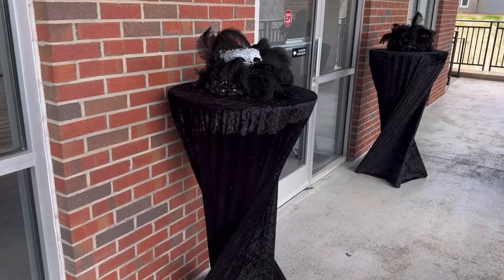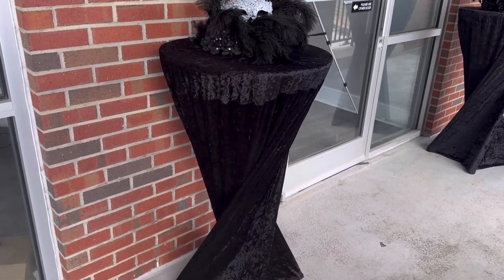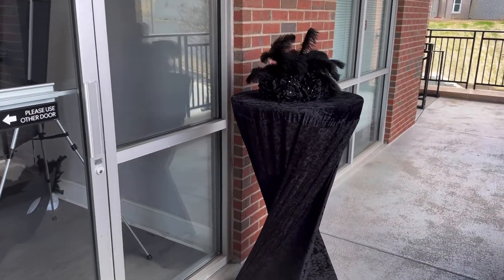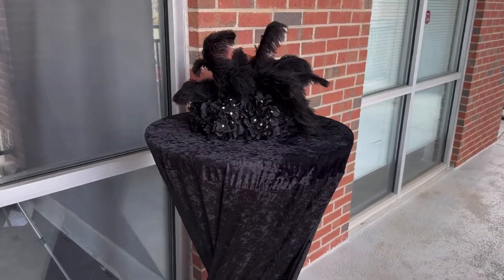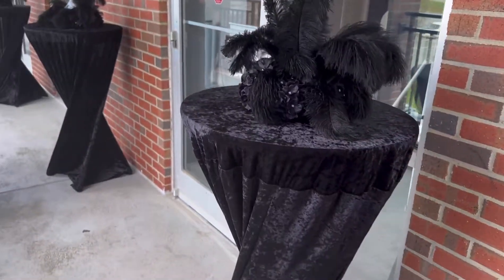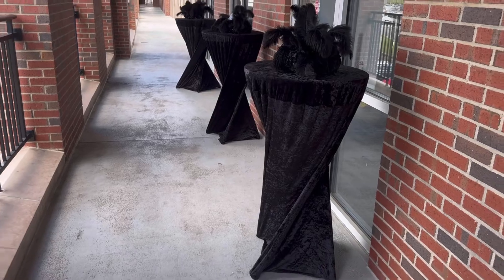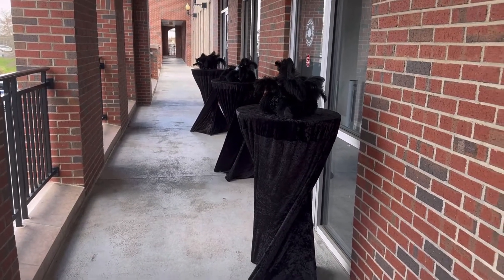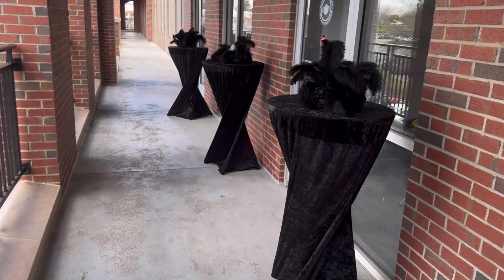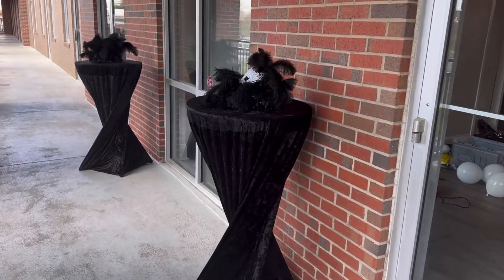This was a 50th surprise masquerade birthday party that we did this past weekend. My client wanted some cocktail tables outside for people to gather around and talk. I chose a simple centerpiece because the wind was blowing and I didn't want anything breakable. I also chose the velvet tablecloths because they have a really nice elegant look, and that's what my client was wanting — something simple but elegant. So these are the setups we chose for outside.